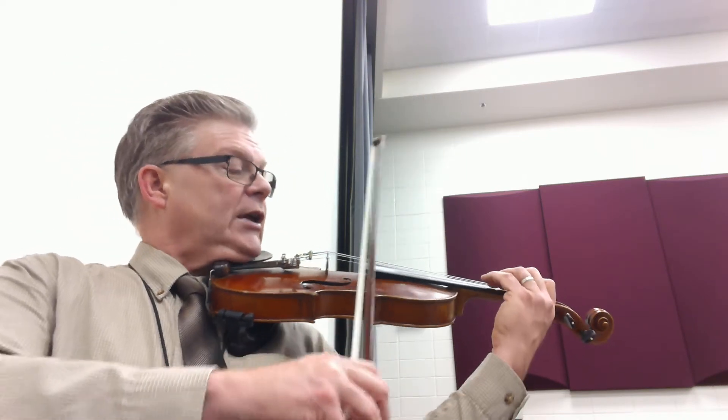All right, so here we go, not too fast, just to get this under our fingers. Two and three and four.